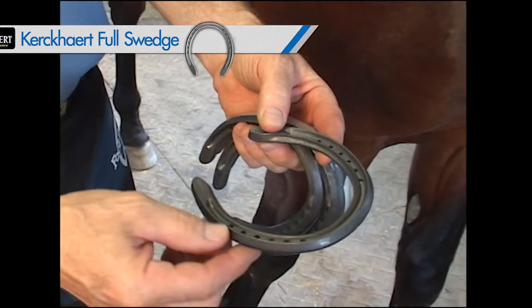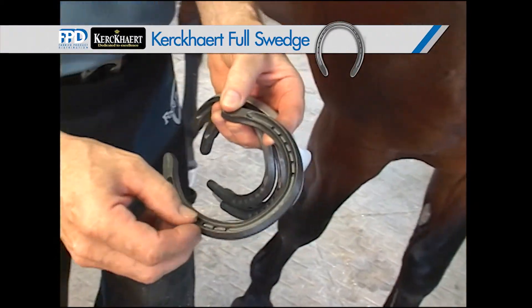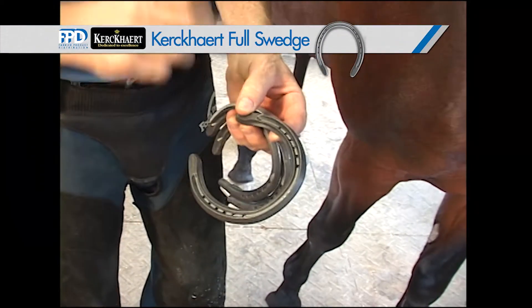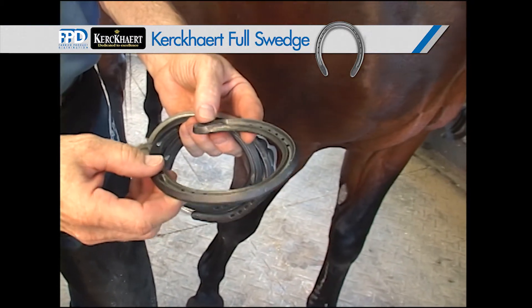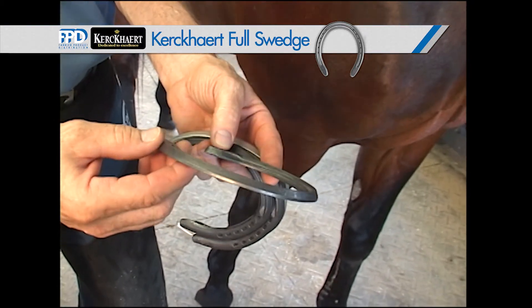This is an outer rim — this is very hard steel. It allows traction all the way around. This will fill with sand and debris and add to the traction this horse has on that hard surface.